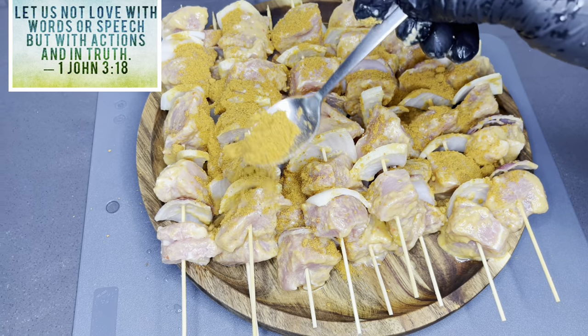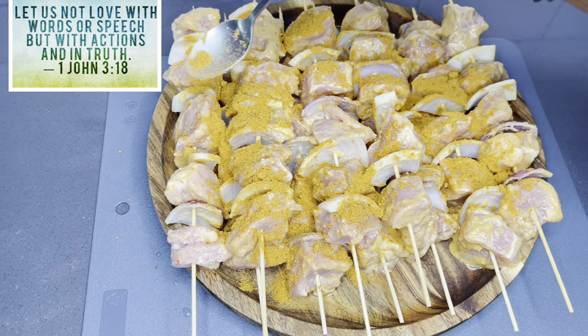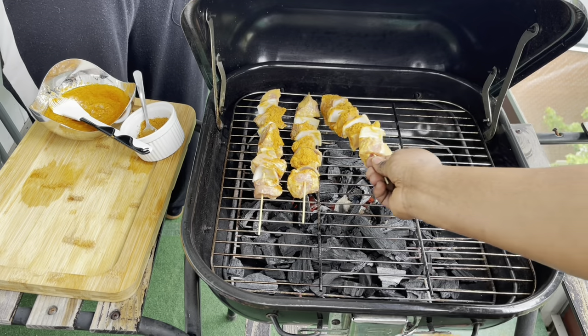Let us not love with words or speech, but with actions and in truth. First John, chapter 3, verse 18.